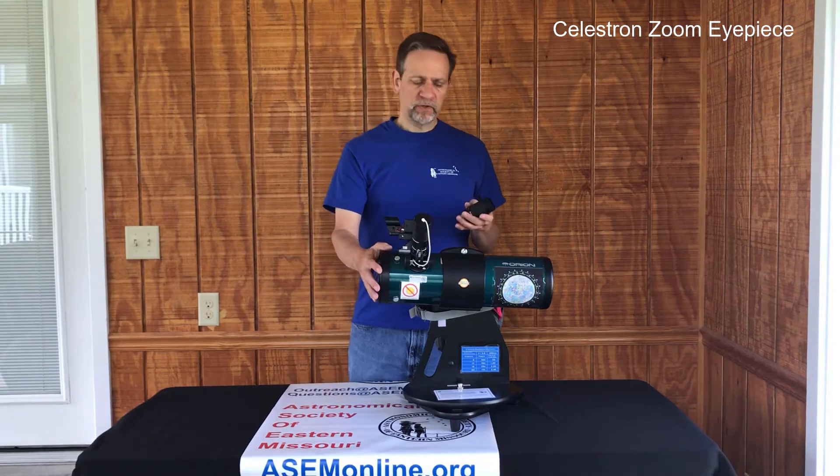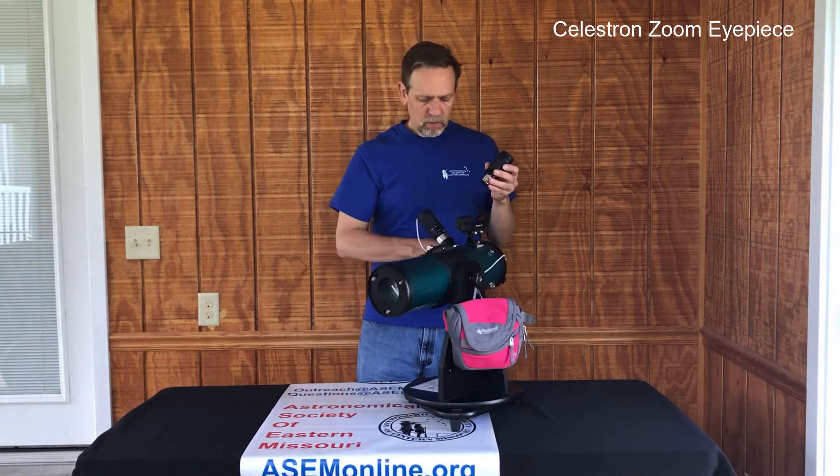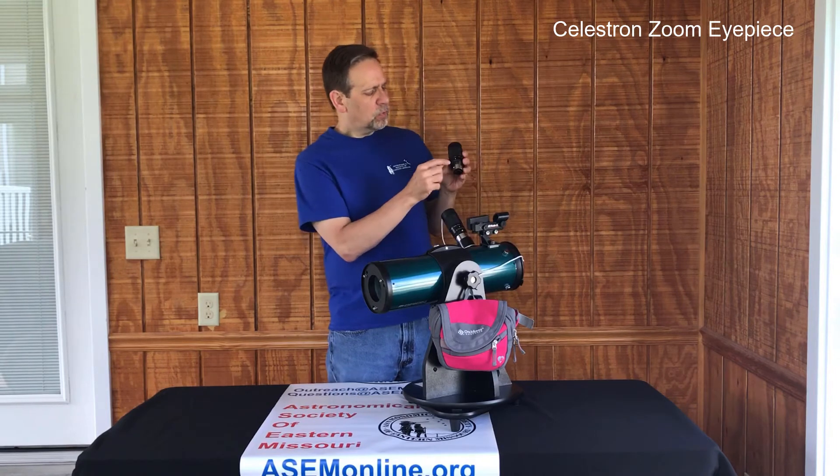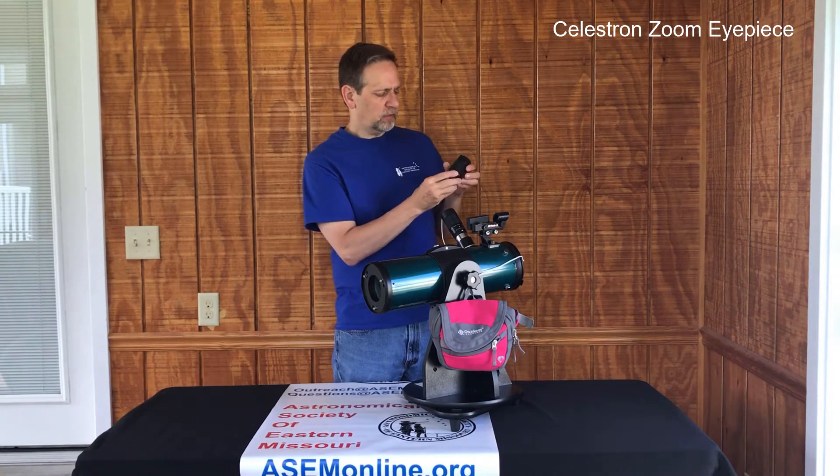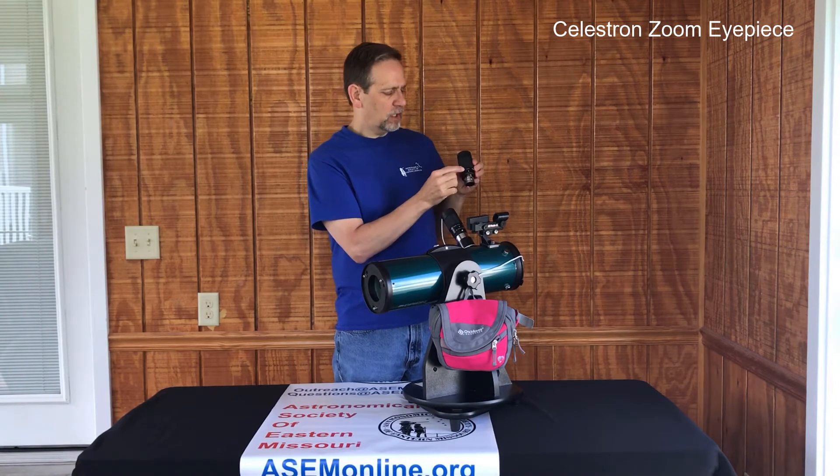On the telescope itself, when you look at the eyepiece, you will see there is an arrow that points to what the focal length is. So in here I've got it at 24mm.